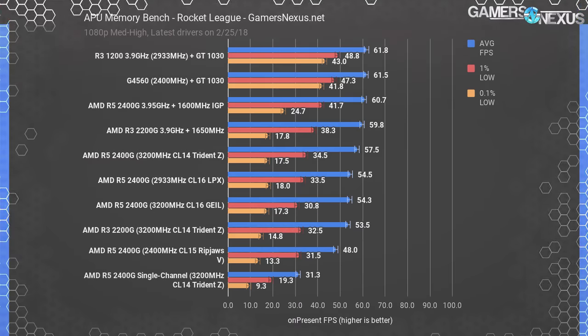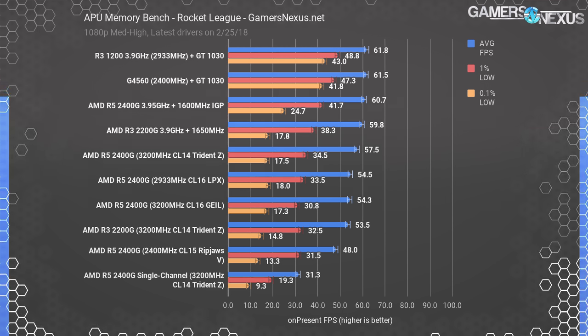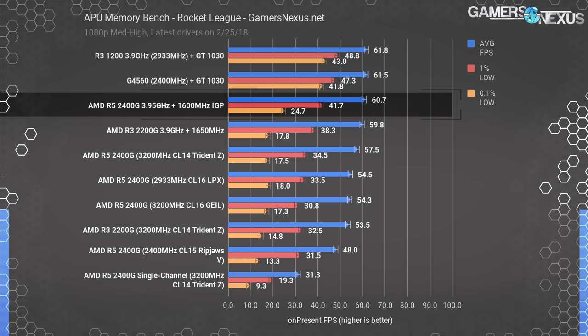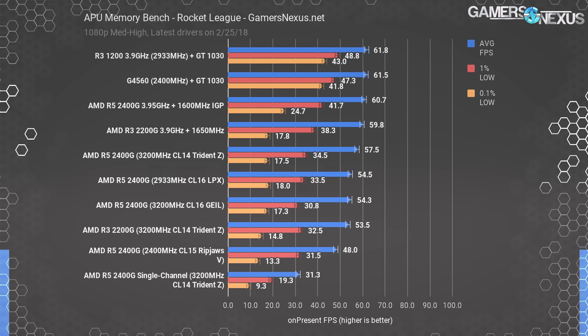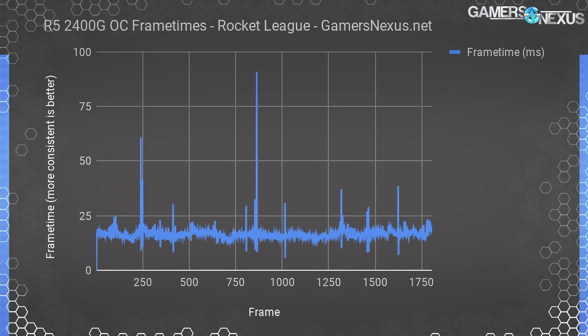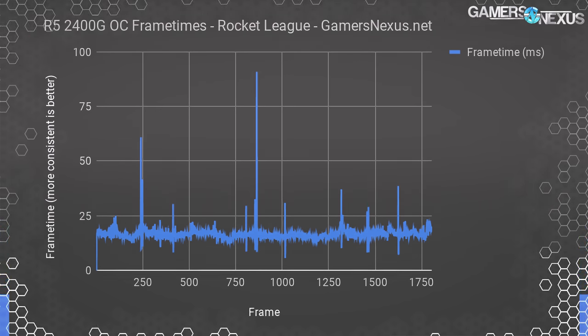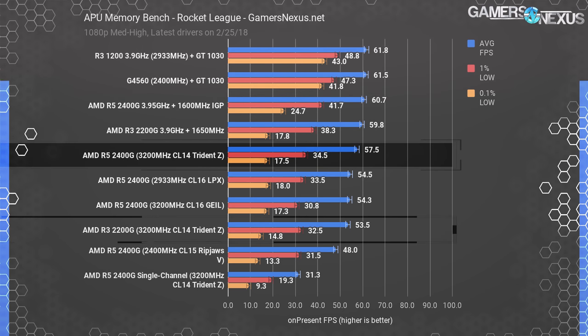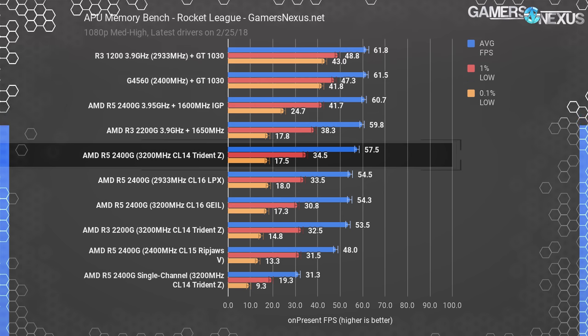In Rocket League, the discrete parts are placed at the top of the chart, plotting within margin of error of one another — we've become bound by the GT 1030, not by their partnered CPUs. The R5 2400G overclocked lands at around 61 fps average, within error margins of the top two discrete results, making them functionally equivalent in average frame rate. However, they are not equivalent in lows — the APU underperformed in 0.1% low metrics. Harder stutters are rare but do occasionally pop up. Back to the chart, the R3 2200G stock places at about 54 fps average, led by the stock 2400G by about 7.5% — again, for a $70 difference, this gap doesn't seem worth it.